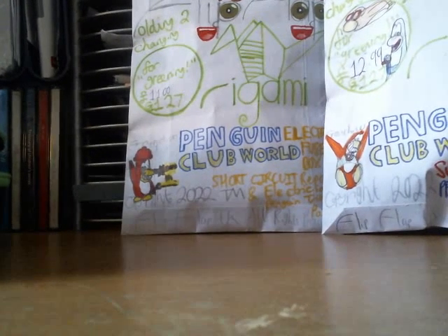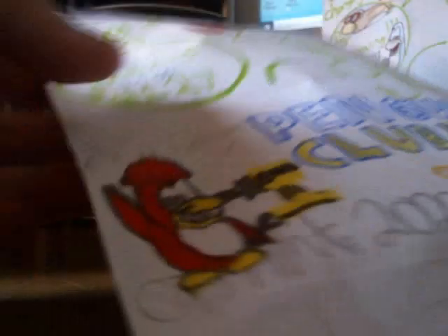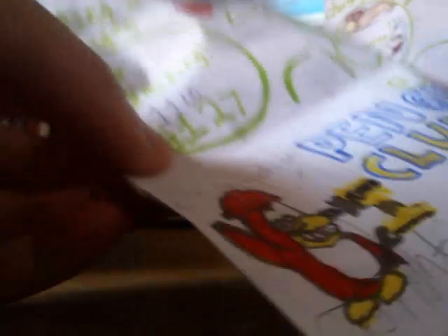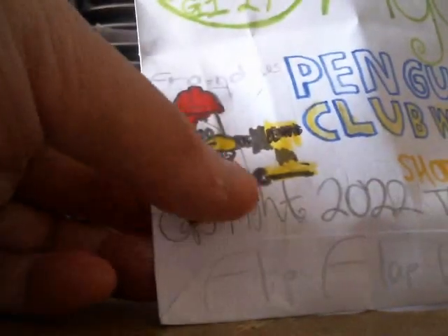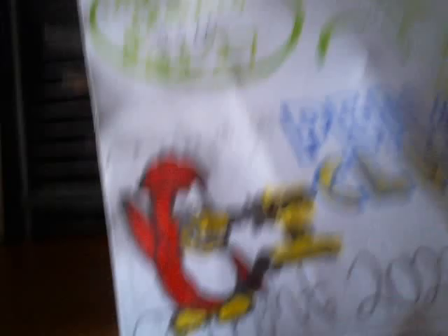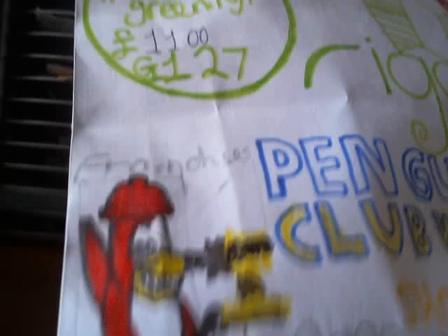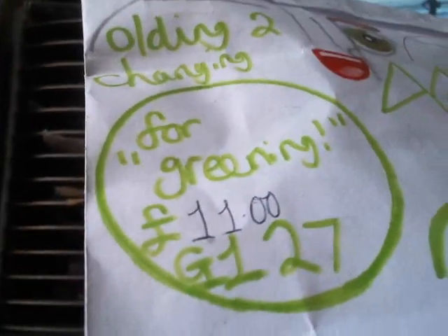The first one we'll take a look at is the Electric Fuse Box Short Circuit Repair and Electrician Penguin Trio 12 Pack. It costs about £11. As you can see, I've actually drawn a penguin and a drill. Looks like it's drilling towards its beak — looks like it's very deadly. I would hate to stick a drill up on its beak. That would be cruel, wouldn't it? £11 — there you go, that's the price.